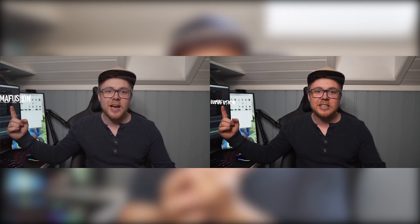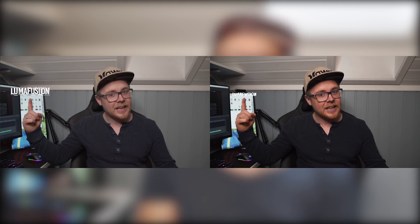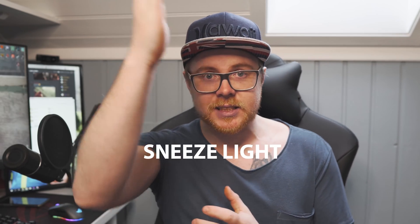In Premiere Pro, if I add footage, color grading, adjustment layers, effects, and transitions, it will start to lag. In LumaFusion nothing will happen — it will still be smooth and the render time is faster. Here are two examples of the tracking: the one on the left is LumaFusion and the one on the right is Premiere Pro. They are pretty close to each other, and since the movement is fast you can't tell the difference. Let's jump into LumaFusion and start the tutorial.